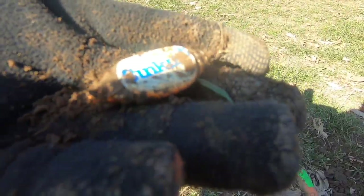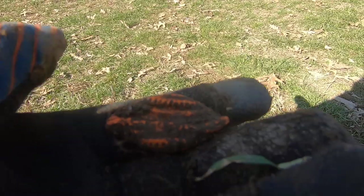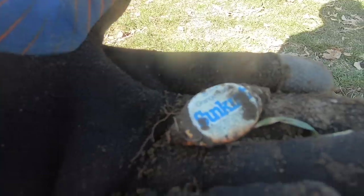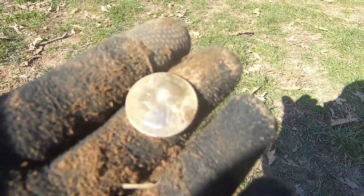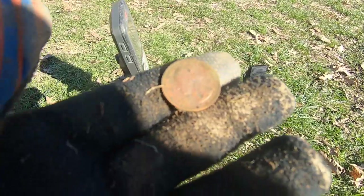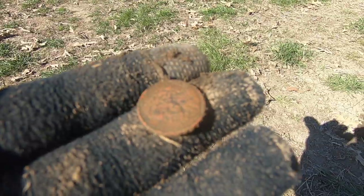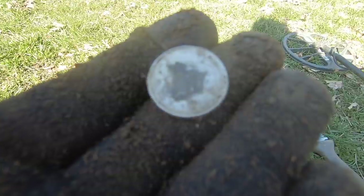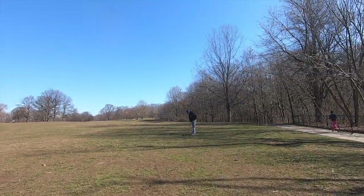Quarters dig up the same as two-cent pieces, so most of the time you get this, but you never know so you've got to dig it. 75 cents already. Another quarter — already at a dollar. Just a nickel. Quarter. I can't help but feel that quarters are finding me. Another quarter.